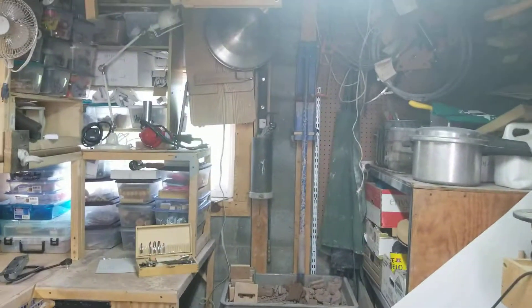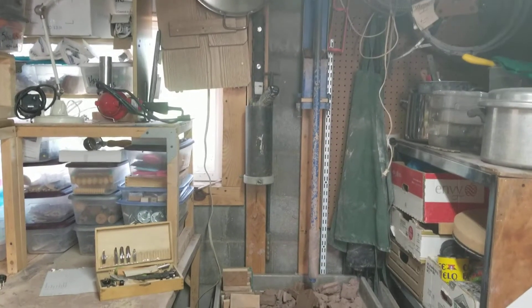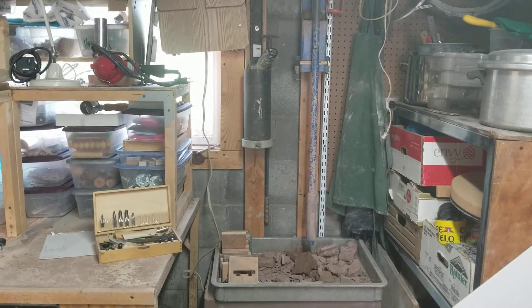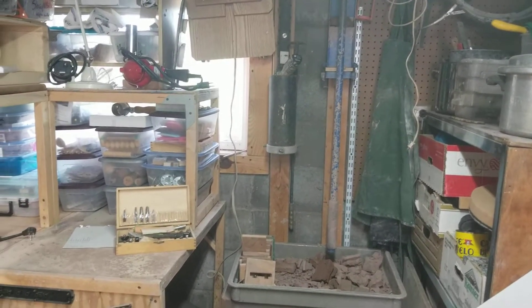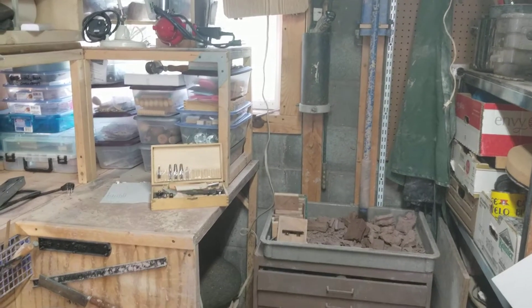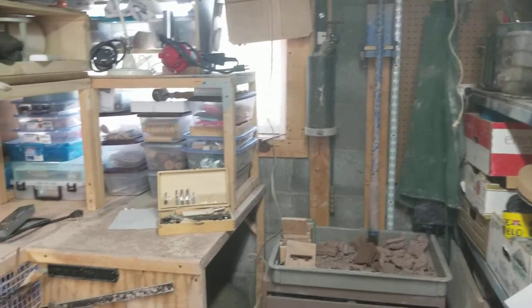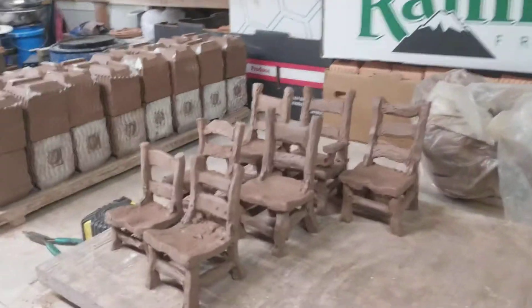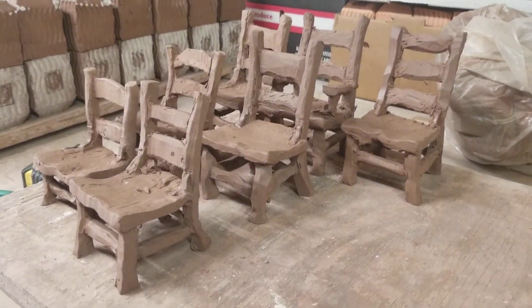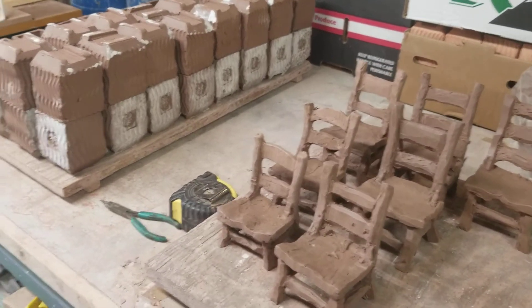I also do a lot of extrusions. So there's my big Play-Doh fun factory on the wall. That's for when I'm doing handles and lots of my other smaller carved-out things like the twig houses and my little chairs that have come about. Those start with an extrusion and then get carved out. And these are some of the little chairs — they start as a one-piece extrusion and then get carved.